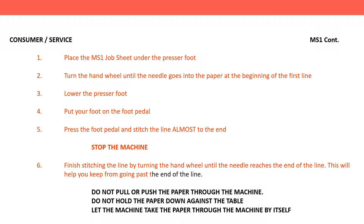This will help you from going past the end of the line. Do not pull or push the paper through the machine. Do not hold the paper down against the table. Let the machine take the paper through the machine by itself.